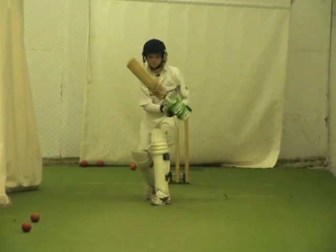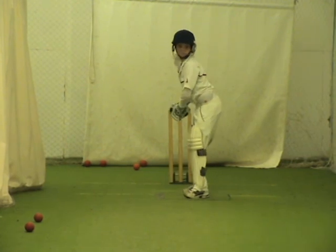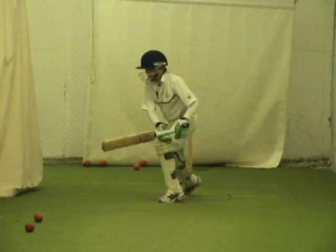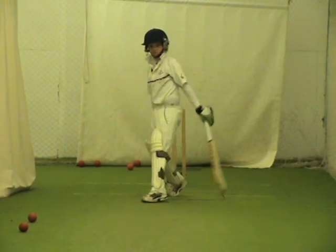Good contact. That's exactly right. Good.